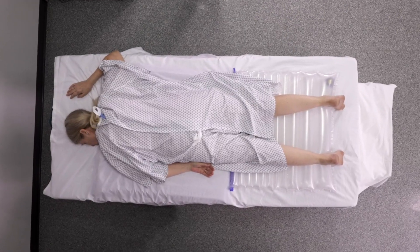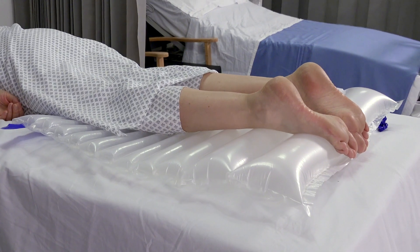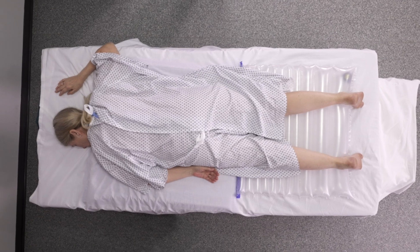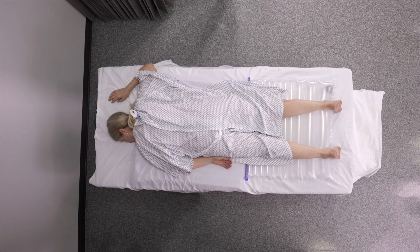When using Repose for prone patients, healthcare professionals can achieve floating feet and protect the head, face, chin and chest for both ventilated and non-ventilated patients. The Repose prone kit is suitable for any patient being nursed in the prone position, whether being ventilated or not.